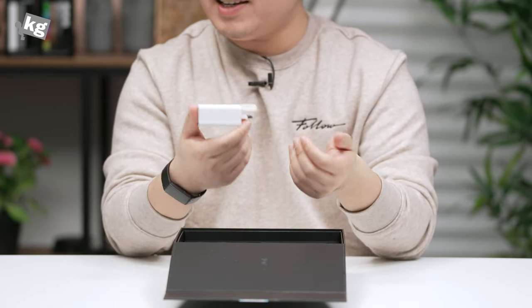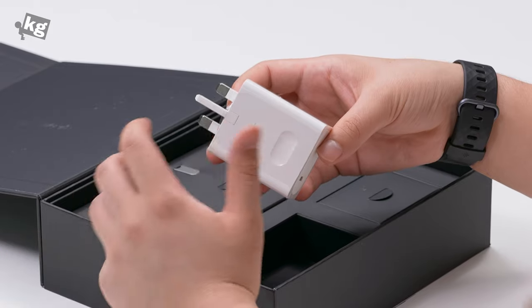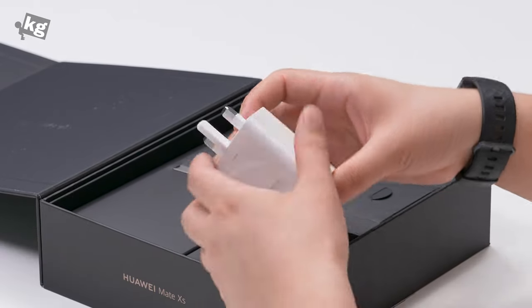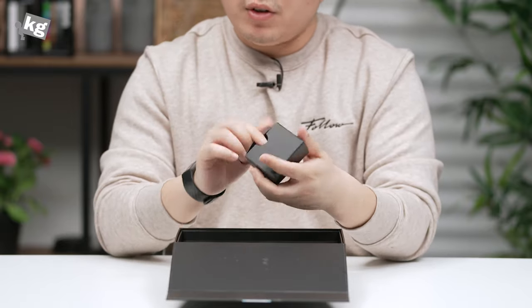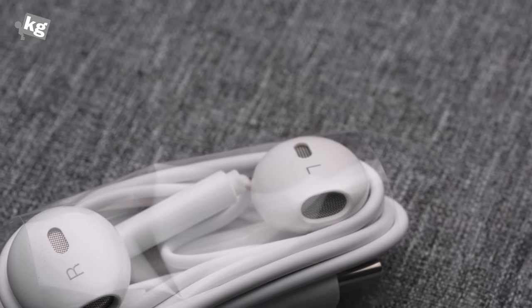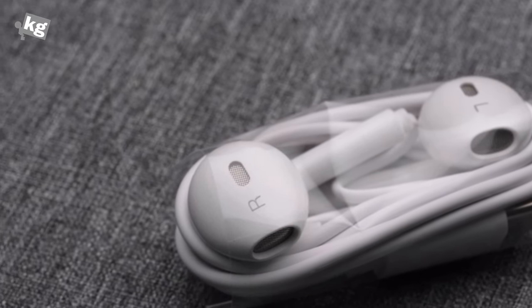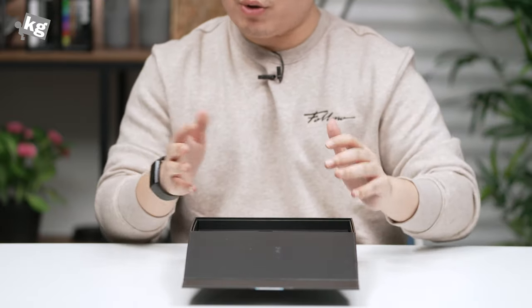It has a pretty bulky charger and it's in white. This is a 2,500 euro phone and they did not even match the charger and the phone's color — that's a little disappointment. Moving on to the headphones: it's also in white and it comes with that known Huawei headphone design that resembles heavily the Apple EarPods, with a USB-C connector of course, because this foldable phone does not come with a 3.5mm headphone jack.